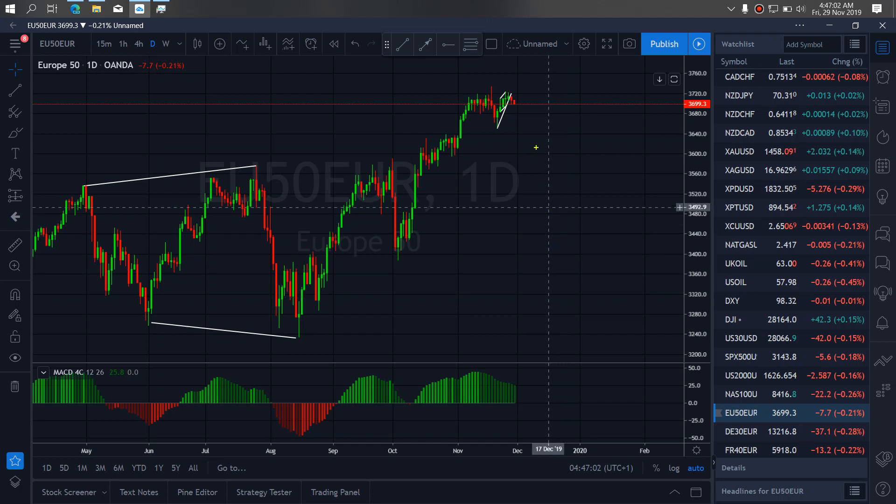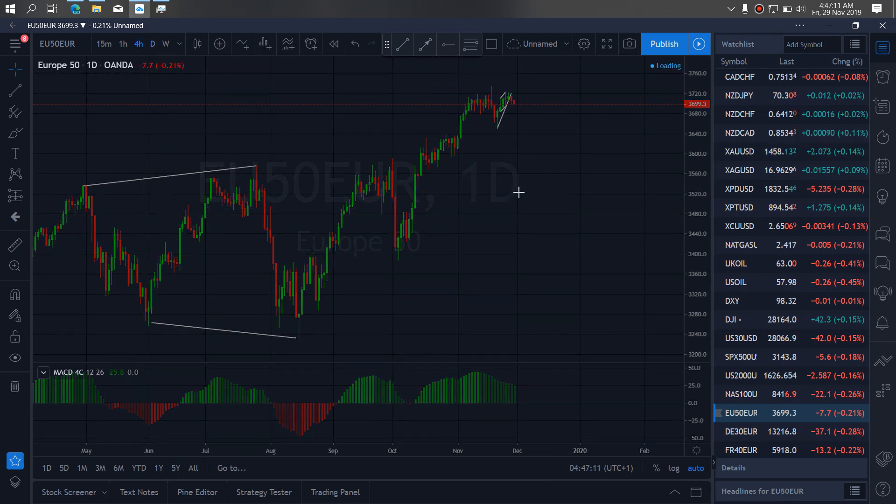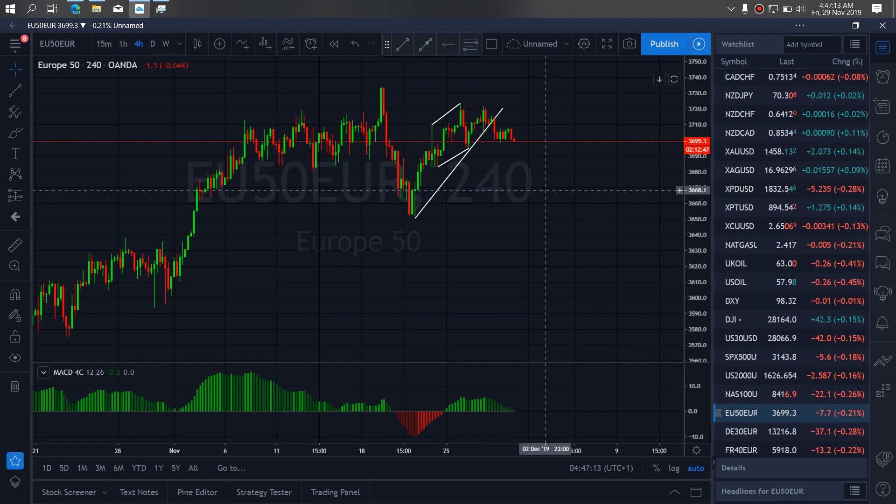On Euro 50 for today, we set this drop back down here to make this structure. So if we zoom in further on the 4-hour, we are looking out for sets on Euro 50 to drop down to this slope. As you can see, they are already collecting.